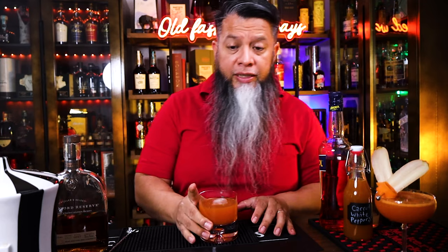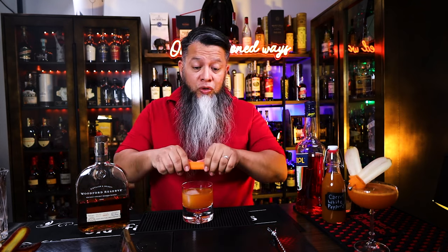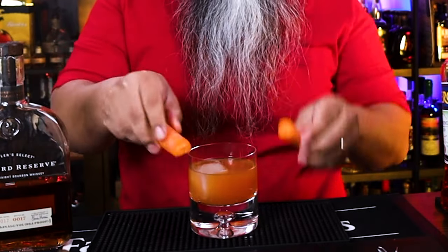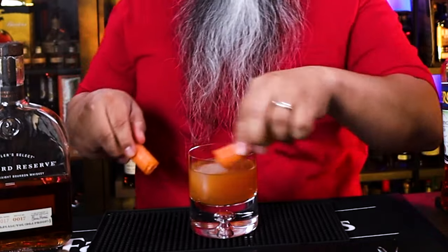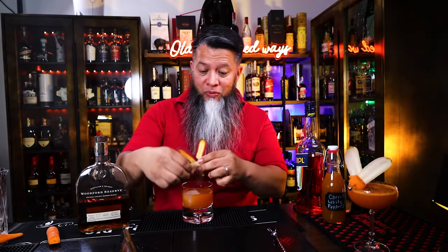Apparently I had some freezer problems, so I don't have any of my large clear ice, so I'm going to have to use one of these small ones that I use for mixing. You still get a nice pretty color with this. And since it's an old-fashioned, you definitely want to express the carrot juices over the drink — just joking. Now we're going to garnish with those rabbit ears.